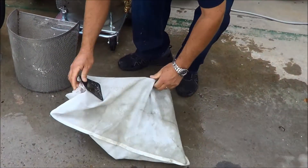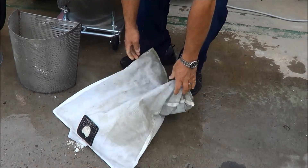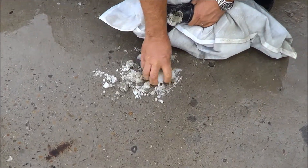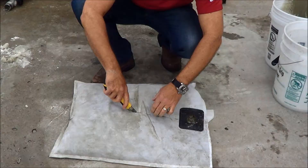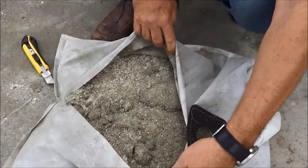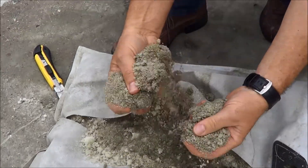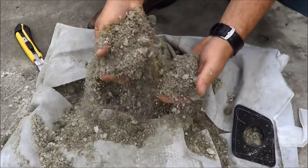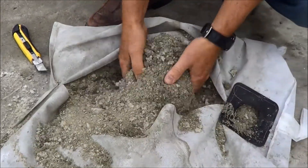Once it dries out, you'll see it turns into this dry product, which is completely dry and passes what they call the EPA 90-95B paint filter test. So you can now pick this up and just throw this straight into your garbage can — totally dry. And you're ready to go again. Now we've taken a hazardous waste and turned it into a non-hazardous waste, and you just throw it away. Makes it simple.